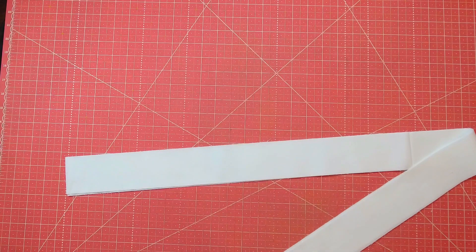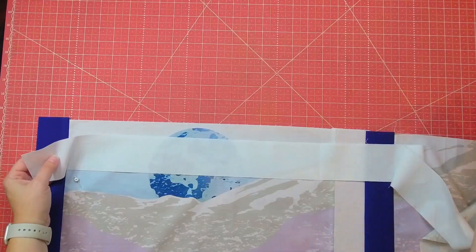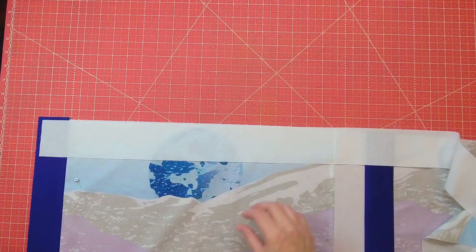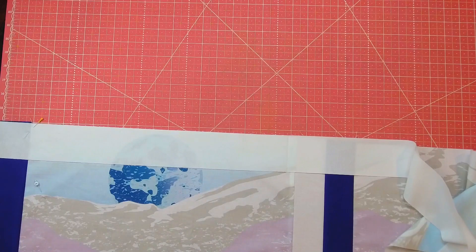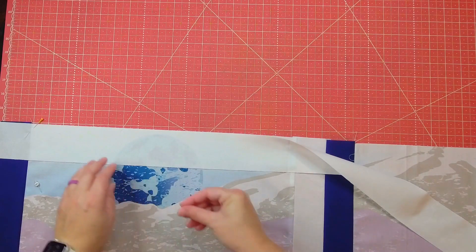That sashing just goes right between the squares, and I'm going to do that with each of the rows — taking squares three and four, sewing sashing between them, as well as blocks five and six. For the next step, cut four strips from your lightest fabric — for me I'm using white — cut them four strips 2.5 inches wide by width of fabric, then trim them down to the width your rows are. For me I trimmed mine to about 41 and a half inches. These are going to go between each row of the quilt and on the top and bottom of the quilt.